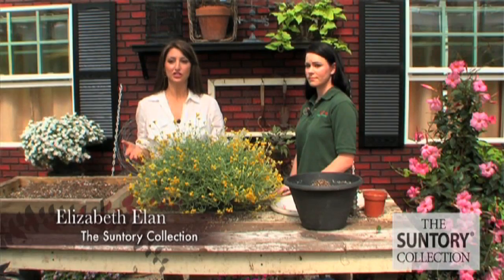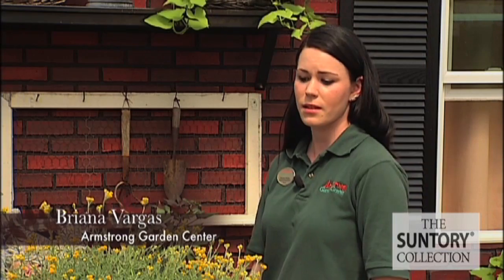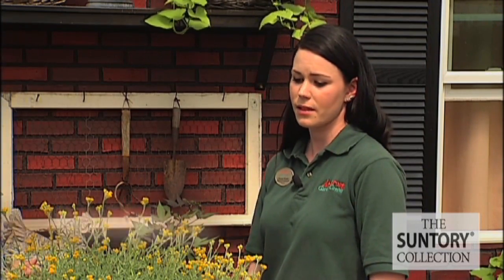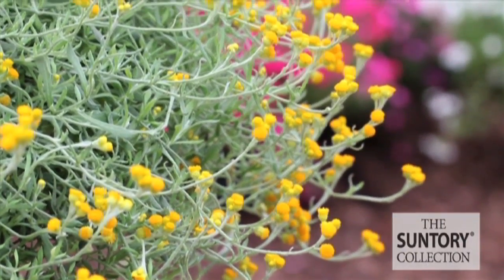This is Centauri's Helia Crisham silver leaf yellow. Brianna, can you tell us a little bit about this variety? It does great in full sun. It's very drought tolerant. It blooms spring to fall. It does great in landscape, hanging baskets, or containers. And it is just an absolute beautiful plant.